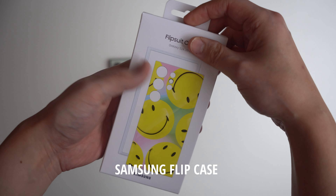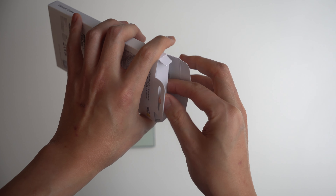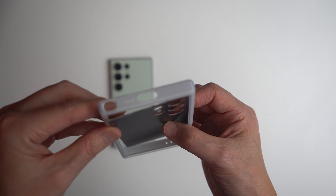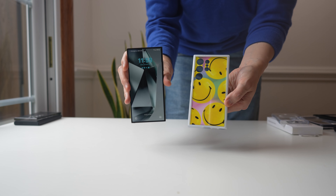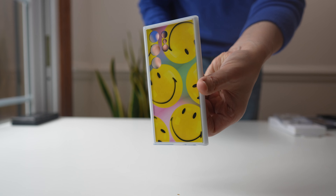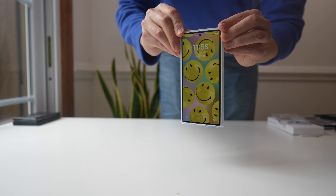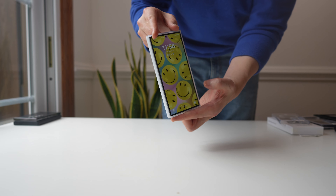This is our Flip Suit case — a little different from the S-View and Impression cases. The new feature is that your phone is going to sense the phone case and adjust its wallpaper and settings accordingly. This is the Samsung Flip Suit case — I'm going to place my phone in and it's going to sense the flip case and switch the wallpaper directly to match the back. The carpet is going to match the drapes.